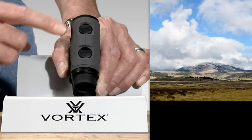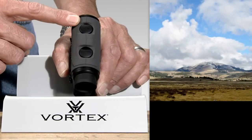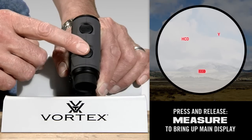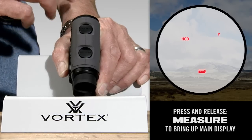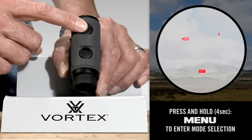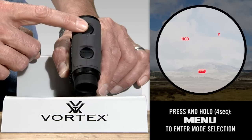To complete the programming, we'll use the measure and menu buttons on top of the Ranger 1000. To begin, simply press and release the measure button briefly to bring up the display. Once the display is up, press and hold the menu button down for four seconds until the mode selection screen displays, then release the button.